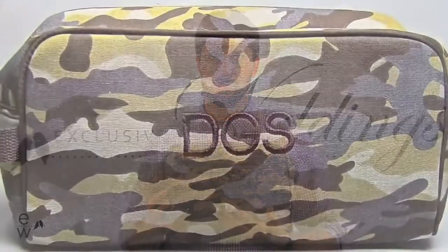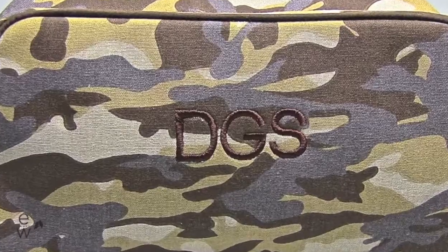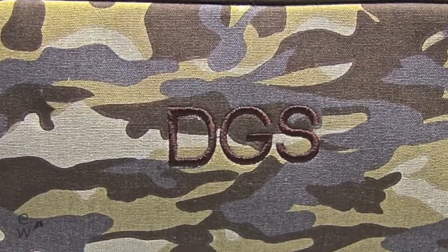Hey guys, it's Ryan and today I have the camo toiletry bag. This bag has a canvas exterior with a great camo pattern on it. It can be easily cleaned — if it gets dirty, just wipe it clean with soap and water. It can be personalized up front with three block initials for your groomsmen in any of our 20 thread colors.